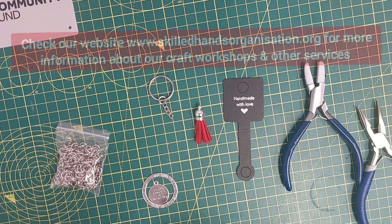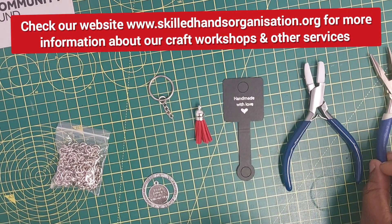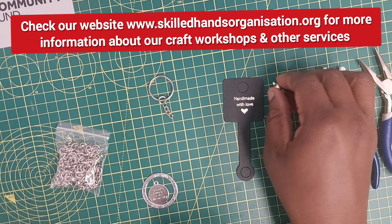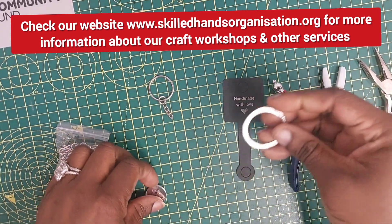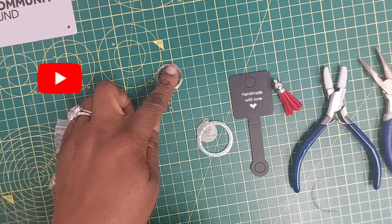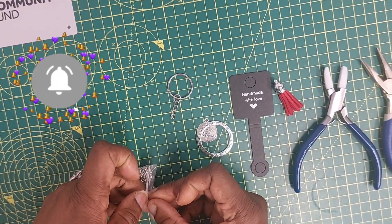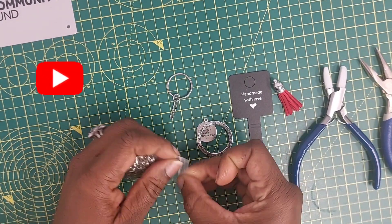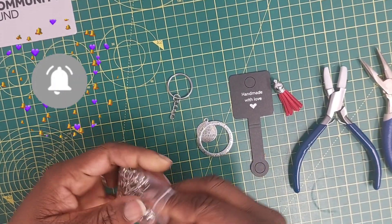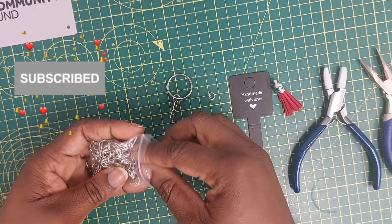There are not many things you're going to need for this project. You're going to need your pliers — I have my two flat nose pliers. You're also going to need some tassel; this came ready-made. And you're going to need some hardware for the keyring — I have my keyring itself with a chain attached to it. I may need a couple of jump rings, which I'll bring in as we assemble it.